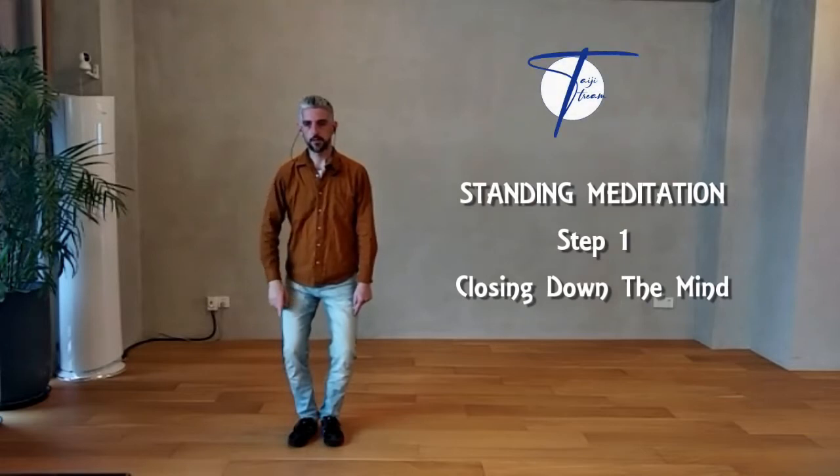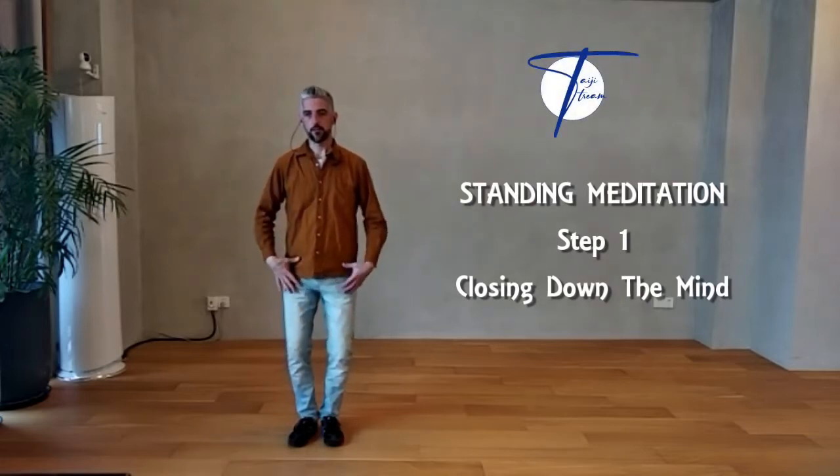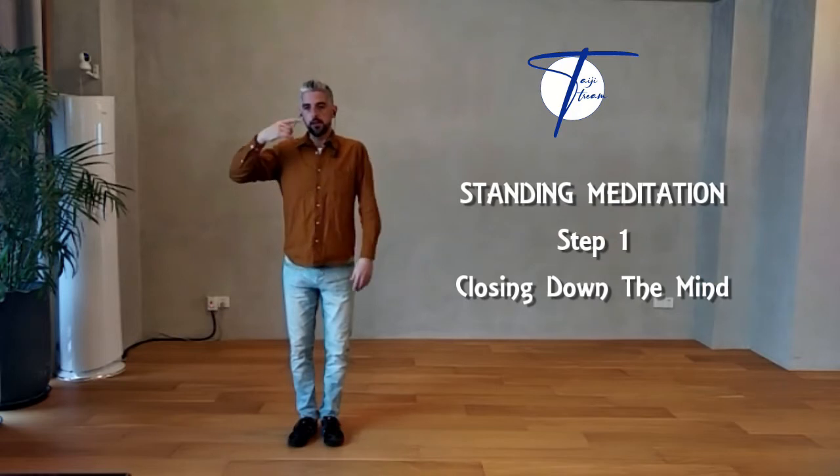Push strongly the foot into the ground, listen through the knees, the hip joints, the chest with a deep breath and the top of the hip.